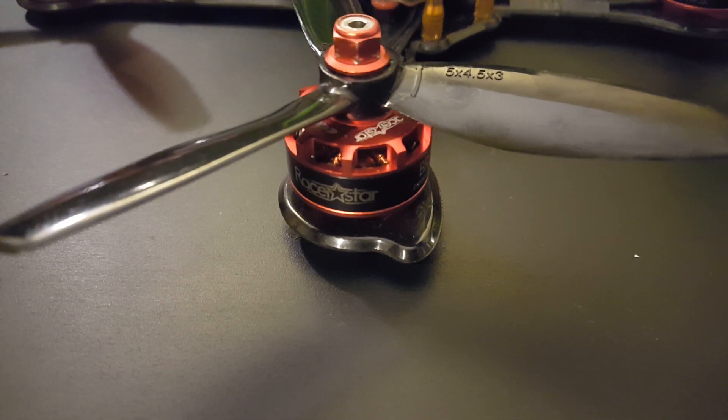Hi guys, welcome back to my channel. Today I want to talk about the RacerStar motors — these are the 2306 2400KV motors. We recently put them on the iFlight frame and I've been flying them around. They were so good that I had to make a video to tell you guys. They were keeping up with the EMAX 2306 2400KV motors. If they were tuned exactly the same, I wouldn't be able to tell the difference. Durability I can't speak to yet, but I've had tiny crashes and they're still holding up fine.